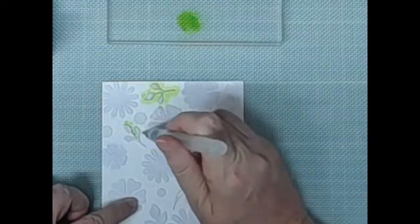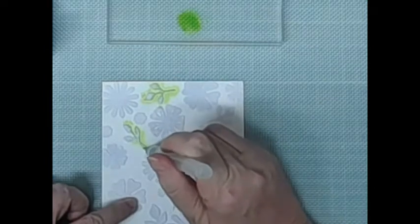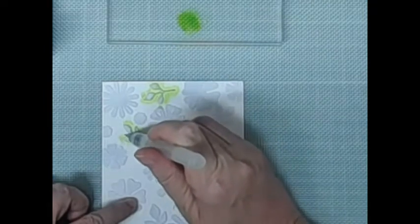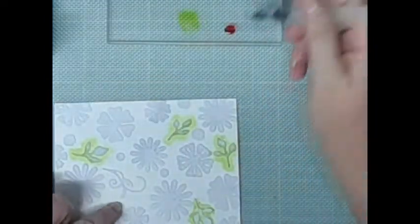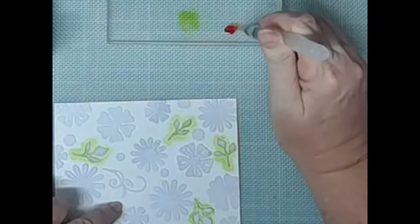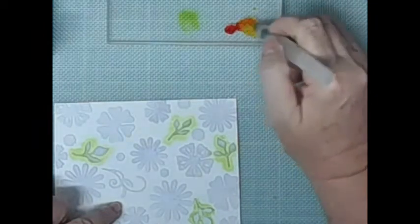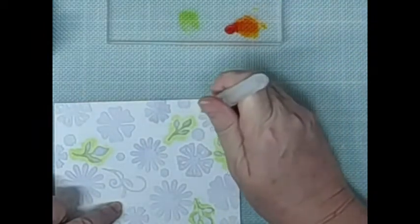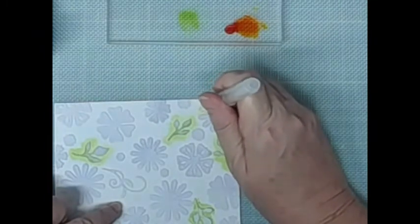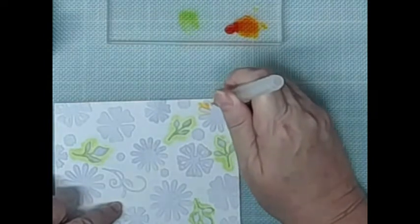When you've got water there, all you need to do is just dab it and it will run along the water. You can see that where it's the edge of the die cut it's quite dark because it's really being absorbed into that paper, which is great. Here you can see that I am just doing it again and I'm doing it around the flower with the yellow color - it's kind of like an orangey color really.